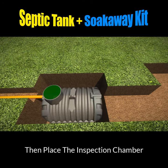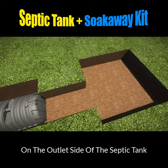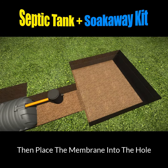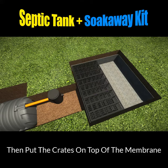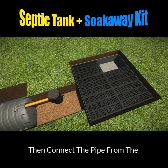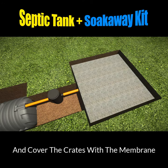Place the tank in the hole, then place the inspection chamber on the outlet side of the septic tank, and then place the membrane into the hole. Then all you need to do is put the crates on top of the membrane — they simply just click together. Then connect the pipe from the inspection chamber into the crates and cover over with membrane.